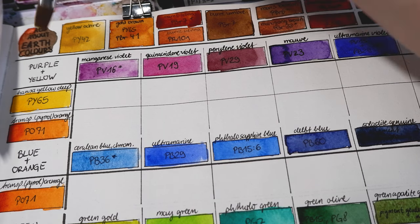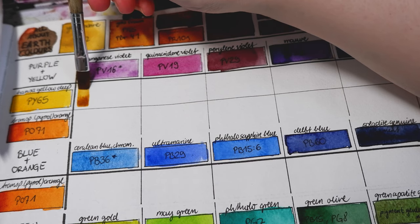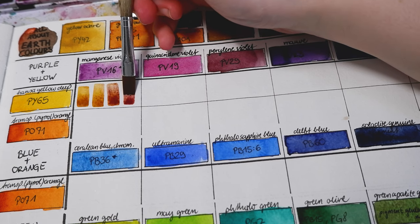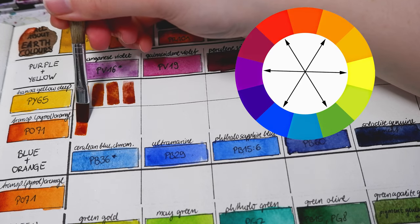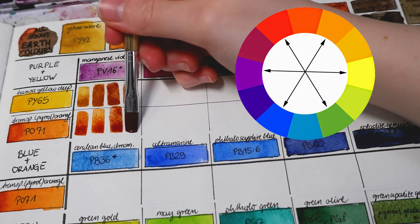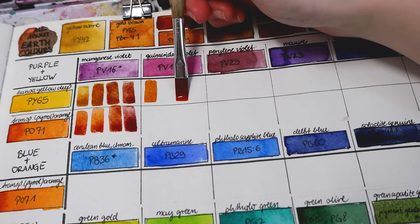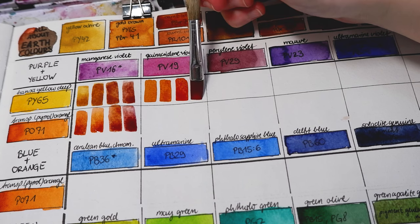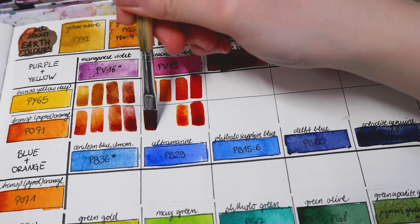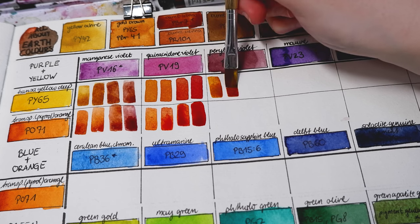Because these earth pigments can sometimes be difficult to work with — especially for beginners — because of the different granulation effects or opaqueness, I have explored different ways to mix these brown shades. The general rule of thumb is to mix complementary colors or close to complementary. So one way to get brown is to mix purple and yellow. I've included orange in this color chart as well, as it also gives a nice range of browns when mixed with purple.